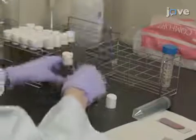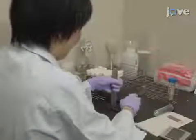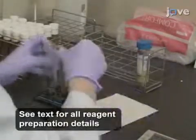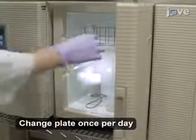Begin by adding 200 adult female and 200 adult male fruit flies and a plate of fresh grape juice agar on yeast into a 50 milliliter conical tube. Close the tube with a sponge cap and incubate the flies in the light at 16 degrees Celsius for 2 to 3 days.